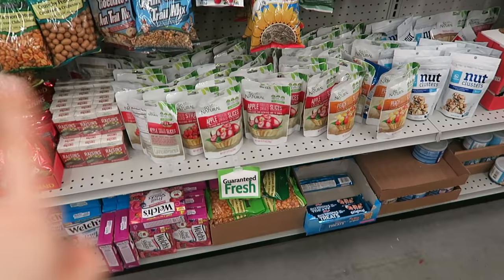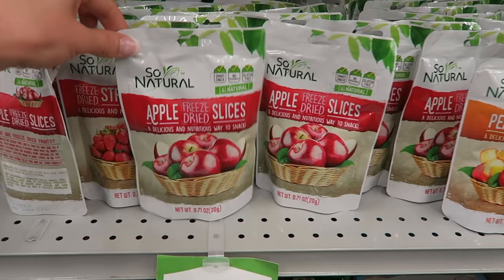These are a great deal. These dried peaches, dried apples — they make great snacks. Something double the size at the grocery store is three to four dollars. Here, it's a dollar.